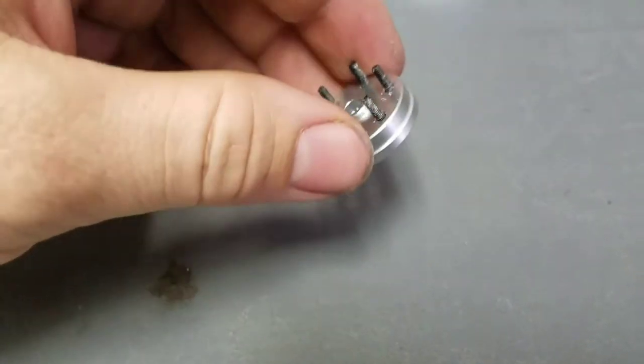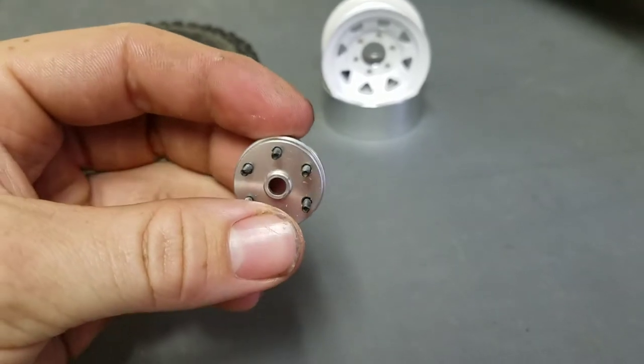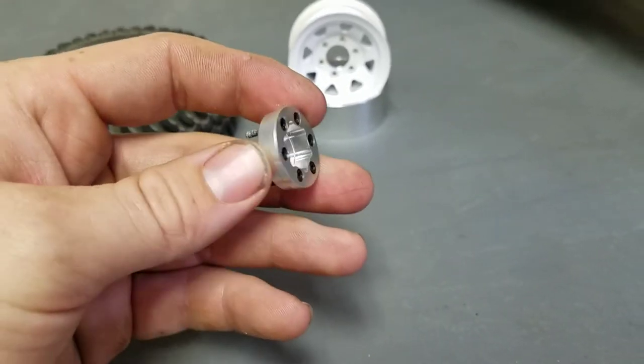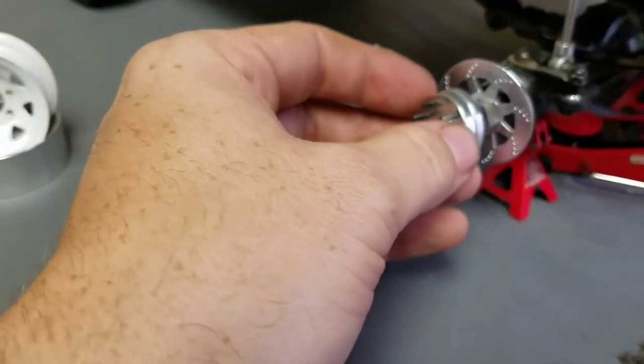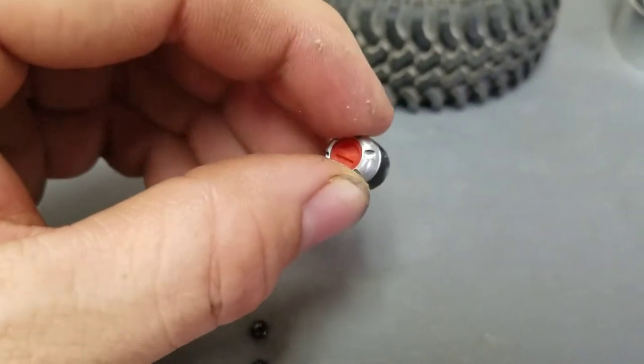Next is the hex adapter to an RC 4WD beadlock wheel. The studs are two-part epoxied in so they won't spin or push out the back, followed by an RC 4WD locker.